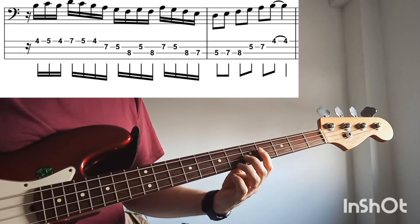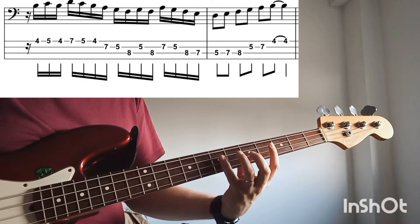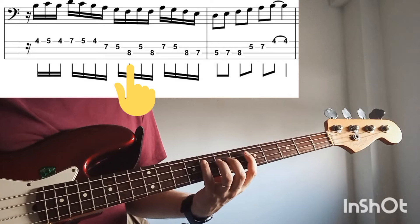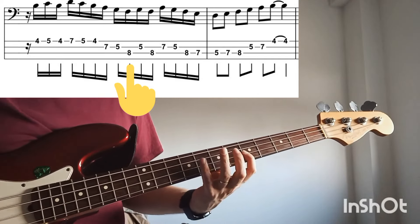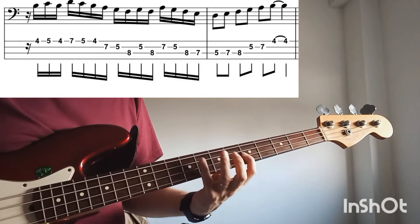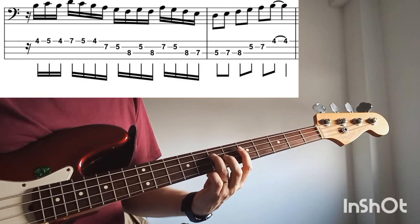Then with your fourth finger you move here: B, B, B, F. And here you play F, G, F, A, G, F, E, D.